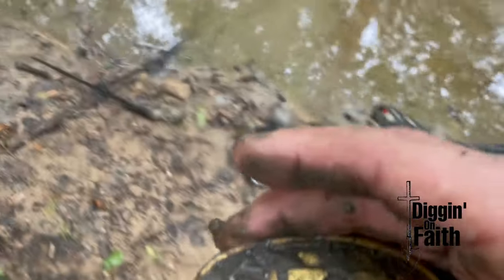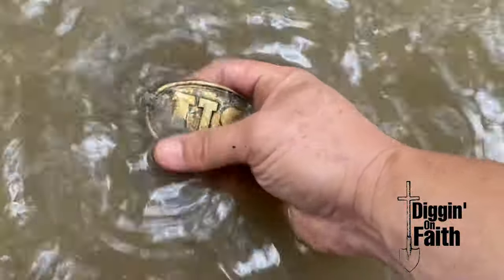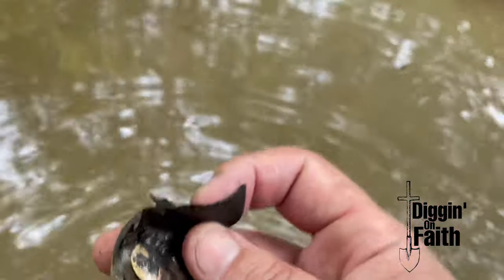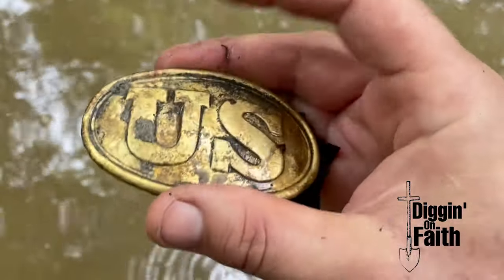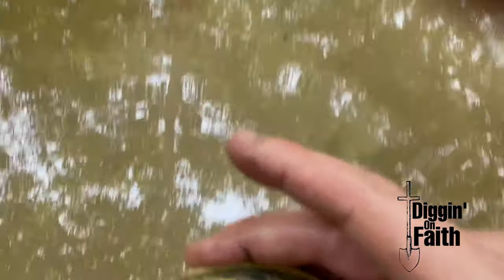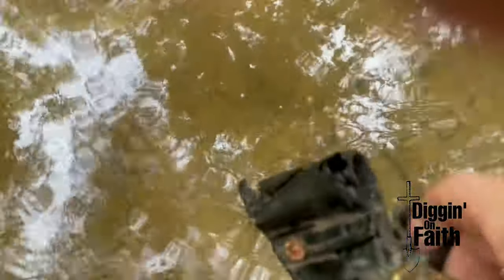I'm going to take it over to the water and rinse it off. It still has the leather — I'm not going to clean that, we're going to leave that just as it is. I'm going to be super careful with this. Oh my gosh. I don't know if I'll be able to drive home after that. I'm going to leave this leather in the water for now because I don't know the proper procedures for keeping it safe.